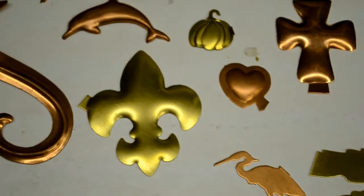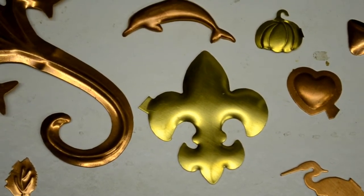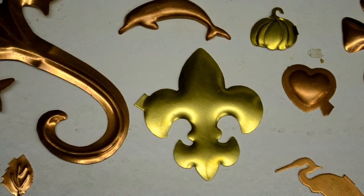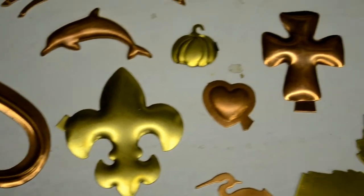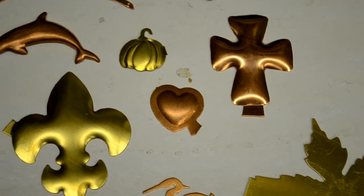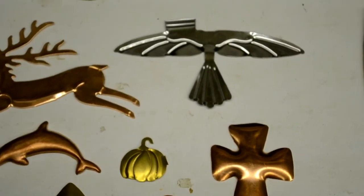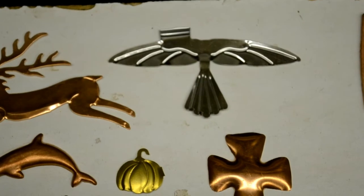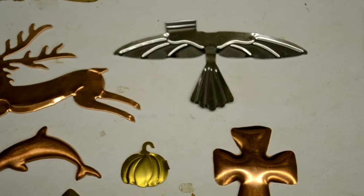Here's a couple. The fleur-de-lis is made with what they call the matrix and blanking die set, or silhouette die, where you puff the metal into an open cavity and then trim it in a blanking die. The little thunderbird there is also done with a two-part cutting die and then a solid mold.